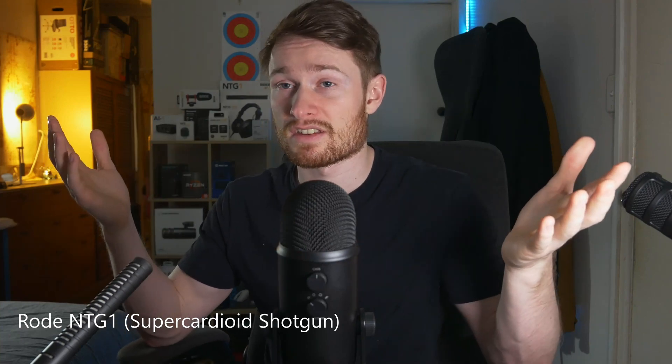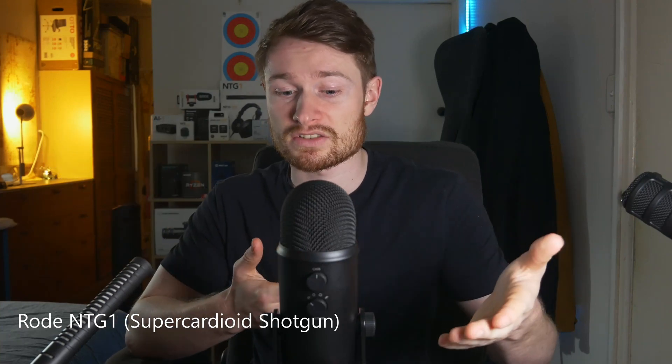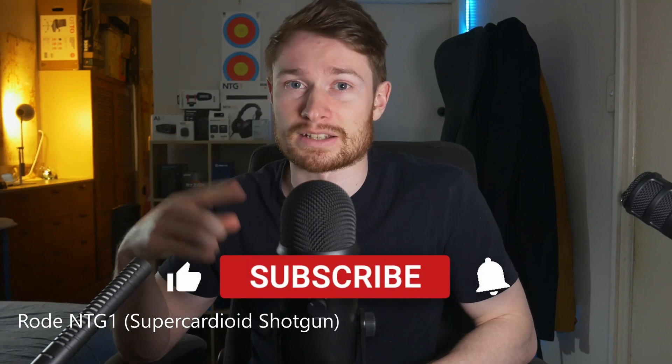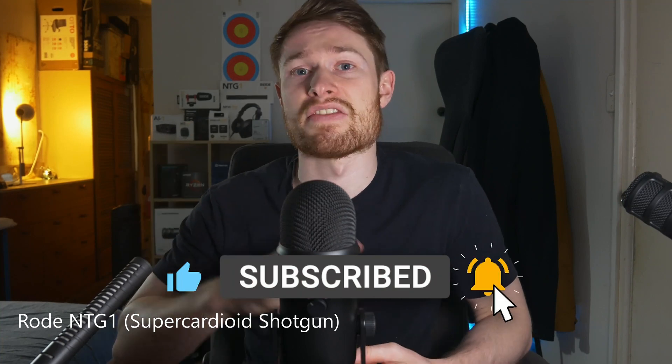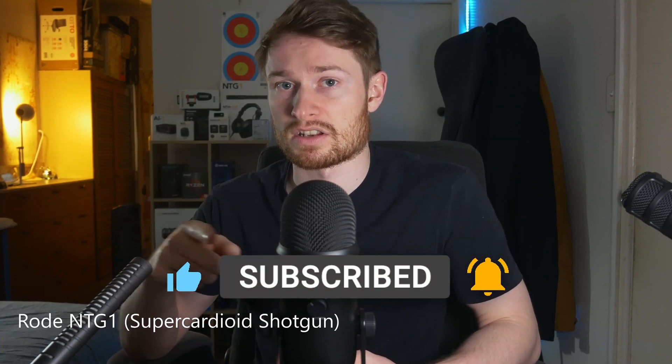I hope you learned something, hope you enjoyed, hope you found it interesting. If you liked the video, hit the like button and subscribe if you haven't already.